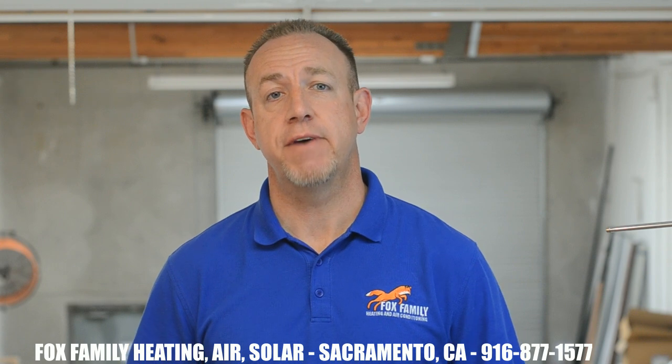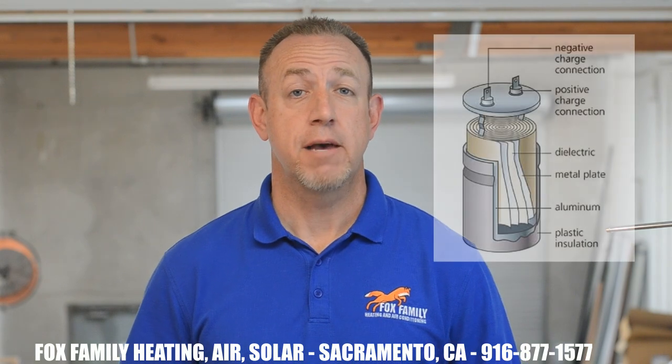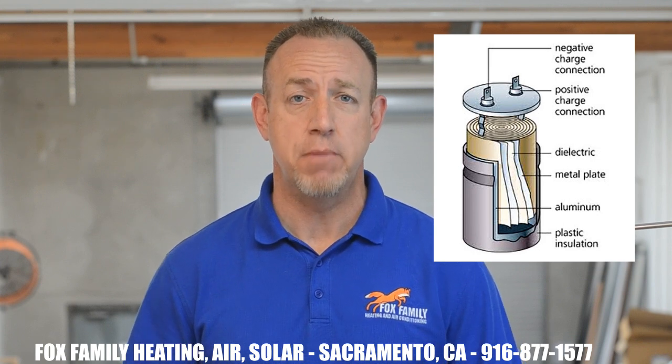I recommend having a real HVAC technician handle this repair, as they know how to discharge the capacitor properly so that no one gets injured. A capacitor is a storage bucket of electrons that is constantly giving itself up for the motor it supports.